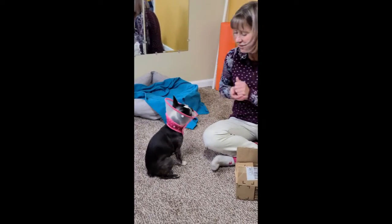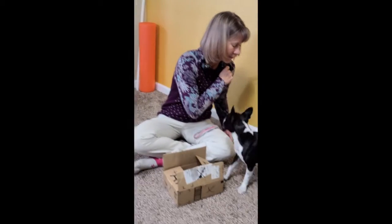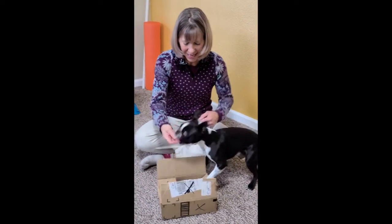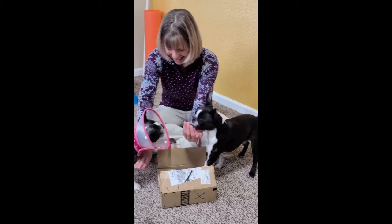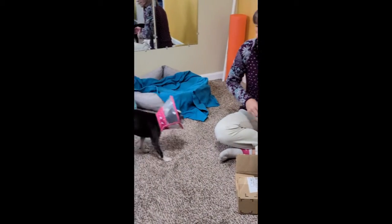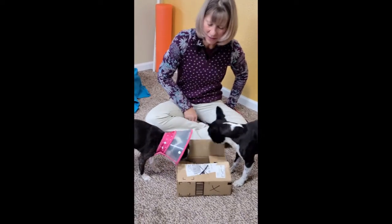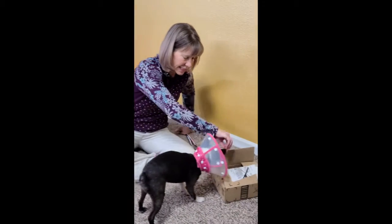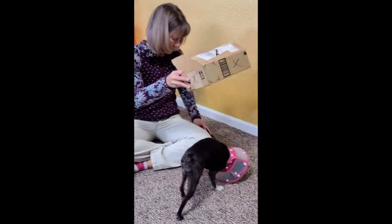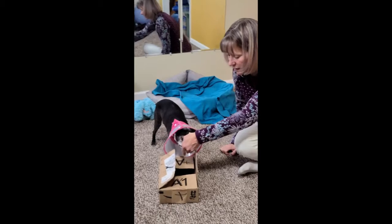I've got Ellie set up with my odor in the box and my clicker ready. I send Dice first to show Ellie the game, rewarding him at the box. Then I work Ellie — sending her with 'find it,' clicking and rewarding when she goes to the box. I'm moving the box around between reps. Notice that when she came to my hand instead of the box, she did not get any reward. She only got a reward when she went to the box.